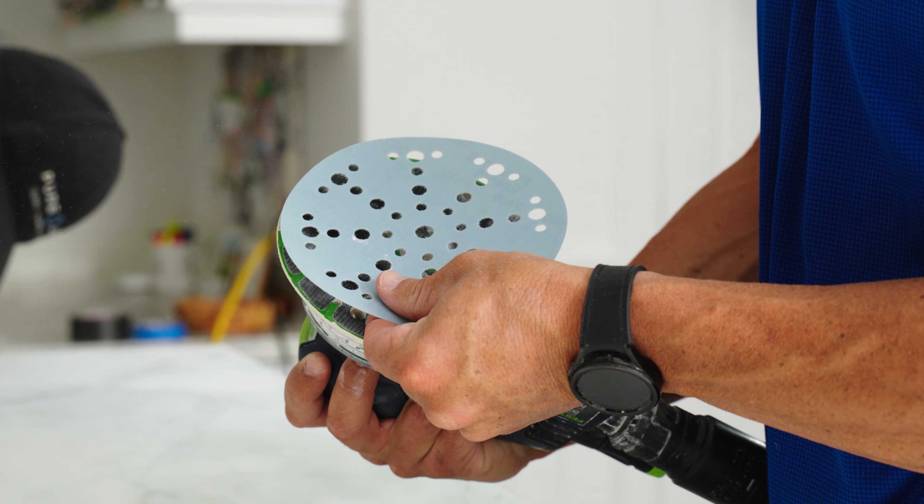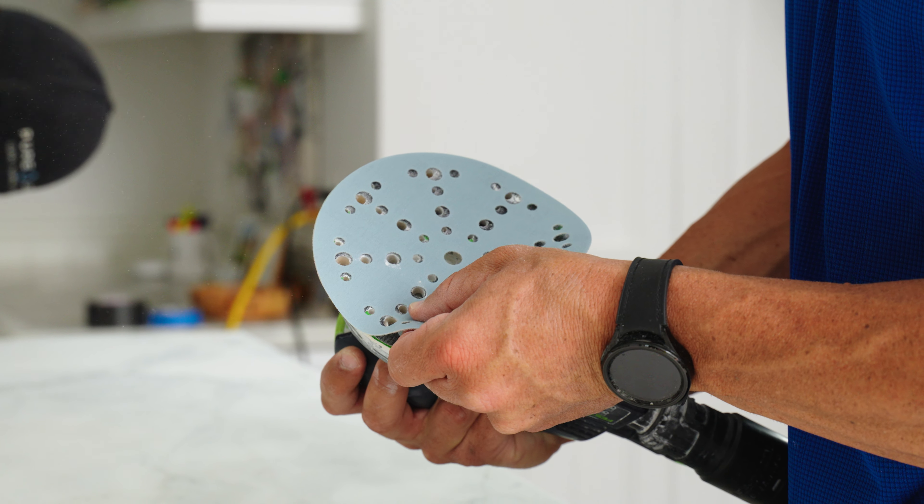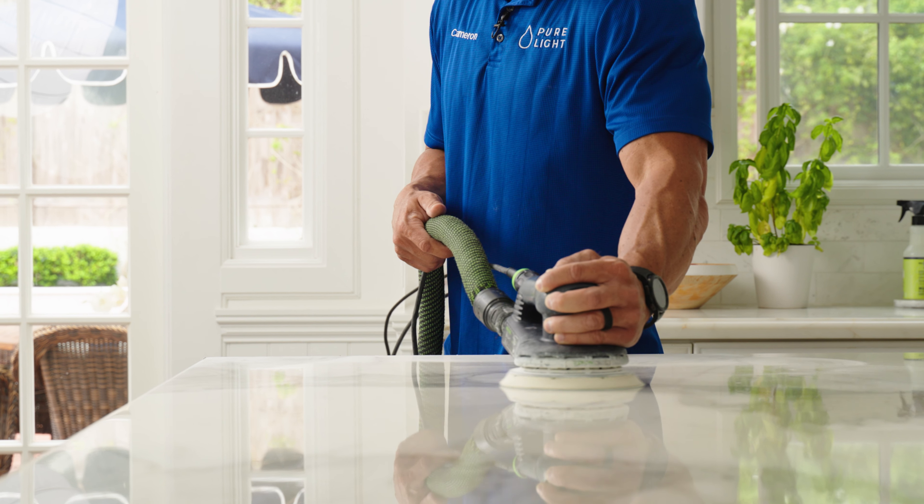Once it's cured, we then sand to the desired finish of the customer. Whether they want a honed finish, a satin finish, or a polished finish, these are all achievable with AntiEtch.